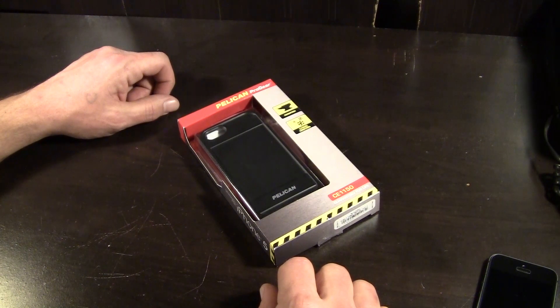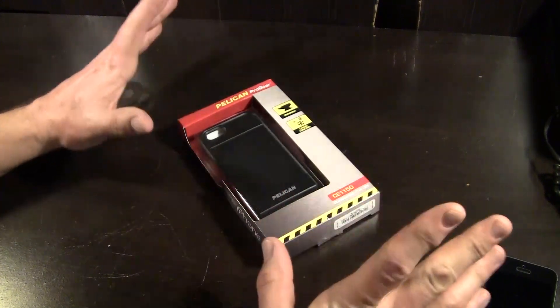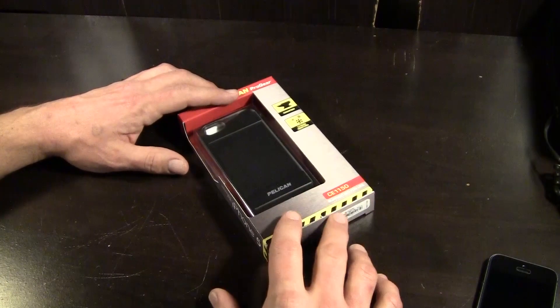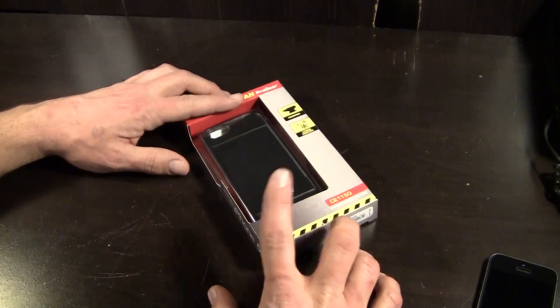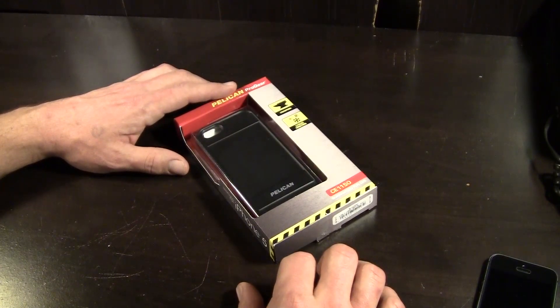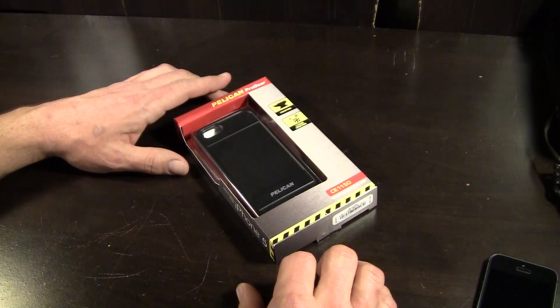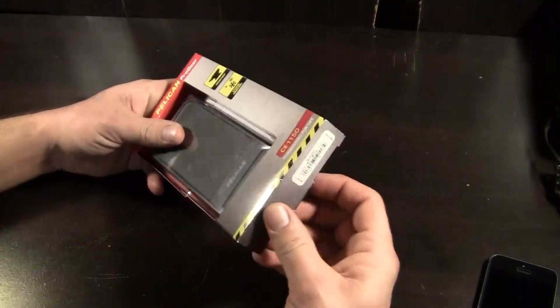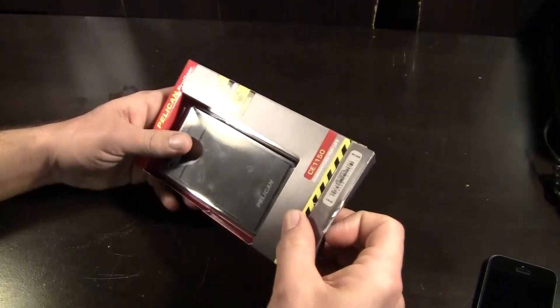You can pick this one up over on Pelican's website as well as many other online retailers. The list price is $39.95 and it's available in black, white, teal, red, and a gray-orange color. Without further ado, let's go ahead and crack it open and check it out.